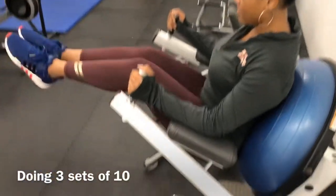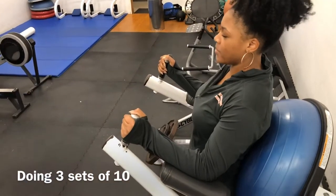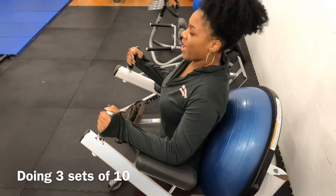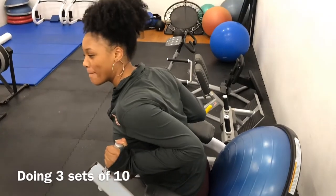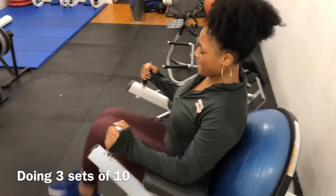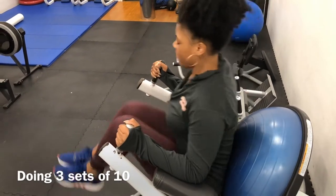And on to workout number two. I'm just on this little leg lift machine — I am lifting my legs to strengthen my abs. This is actually more directed towards your lower abs to strengthen and tone those. It hurts, guys. It takes a lot, but you've got to keep pushing. Let's hop back on this machine — and one, and two, and three.